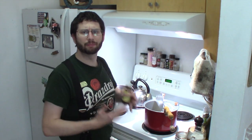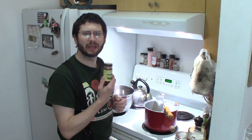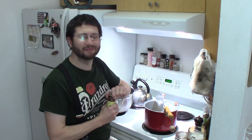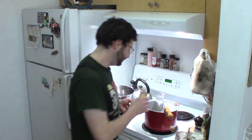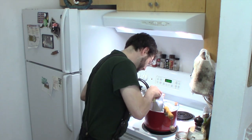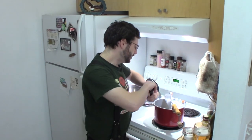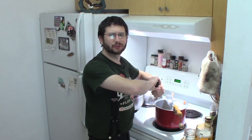We're going to use approximately a teaspoon of Spice Islands brand ground chipotle pepper. I love this stuff — I put it in everything, including popcorn. Now we're going to add some fresh ground black pepper. It's really hard to overdo black pepper in something like this, so I like to say: grind it until you're bored.